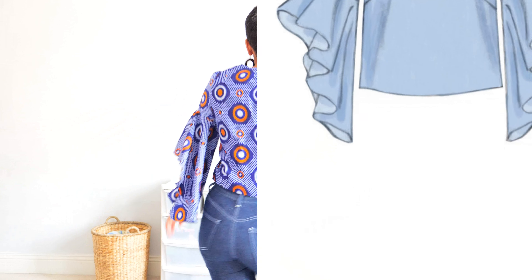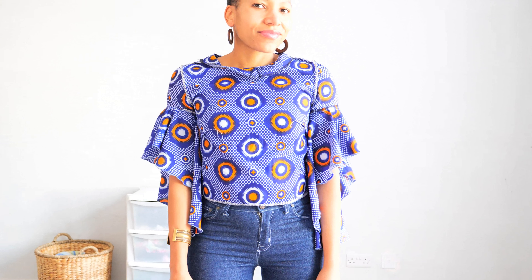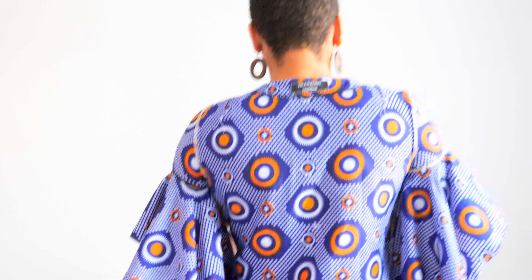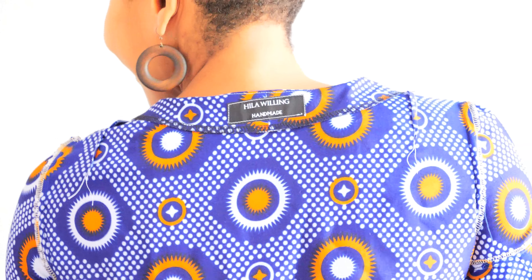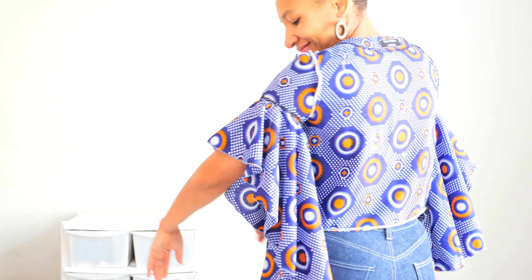Moving on to the interior shots of this project — this fabric is a cotton fabric that I bought in Zimbabwe while I was on holiday in 2016. It's almost reversible; the differences are so subtle, and a few times I'm pretty sure I used the reverse side as the right side, because I was sewing and talking, and that doesn't work for me.